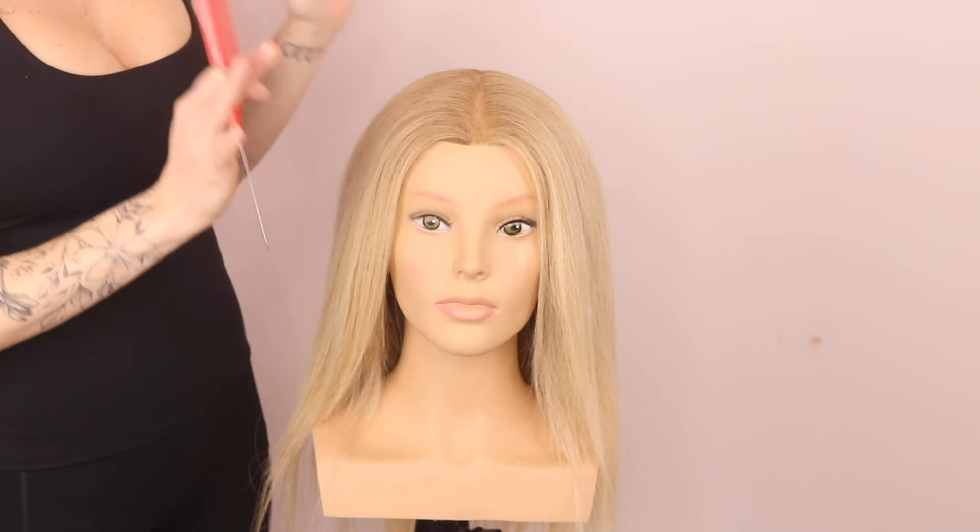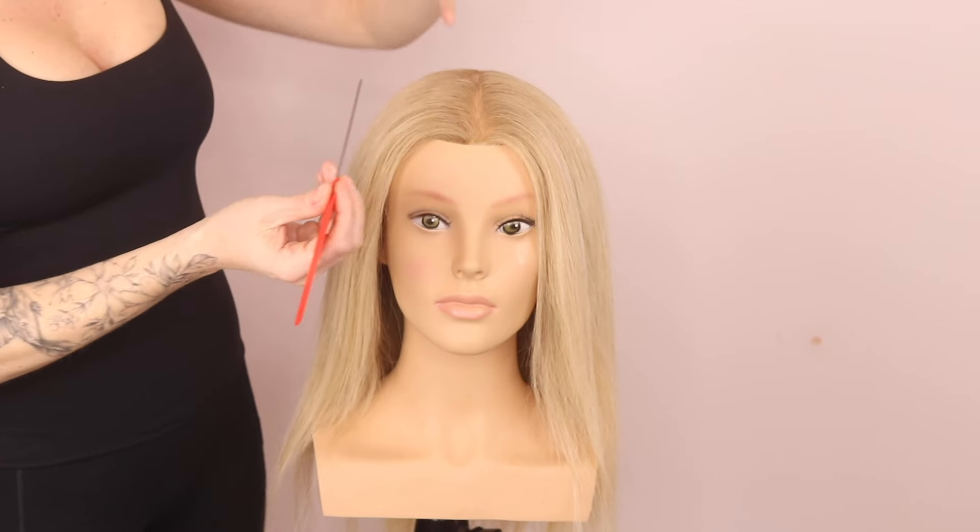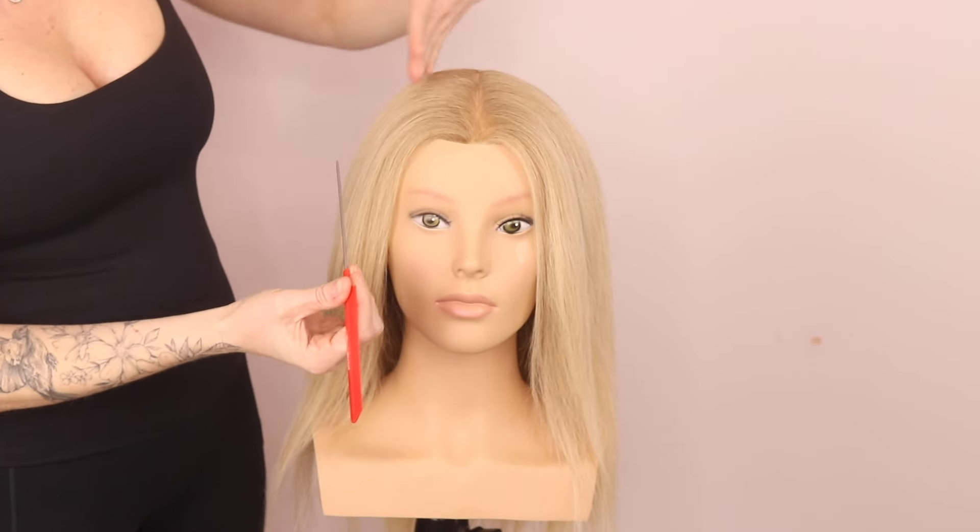So if you're looking to elevate your braid, this is what I want you to do. We're going to start off with a middle part and we're going to section two pieces off either side in a straight line.